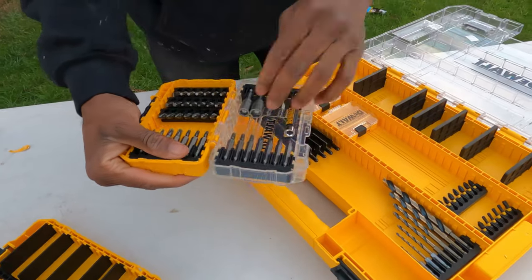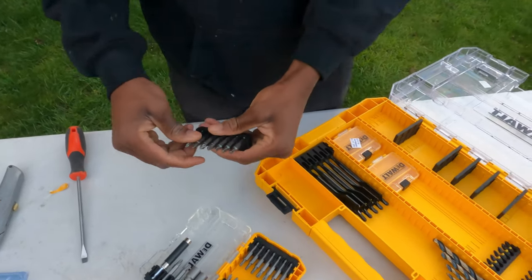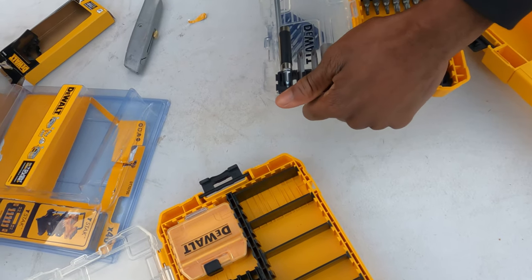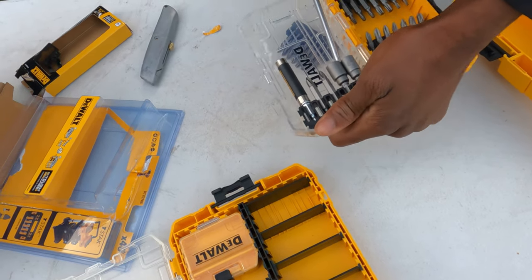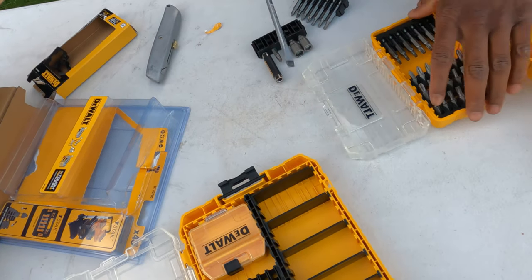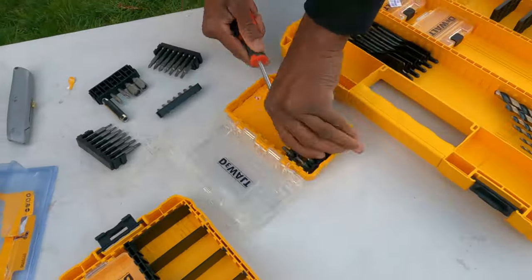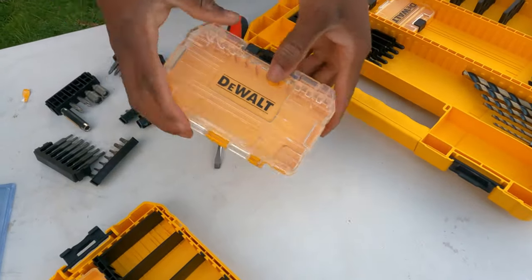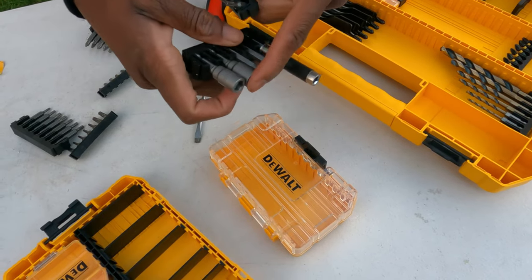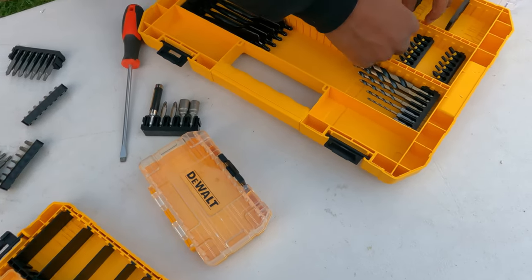I've got this case here. You can strip it down, take out all the bits. You can pop out these — they're a little bit harder to take out, so I'm just going to use a flat bit and it should come out fairly easy. So they come out fairly easy and I can strip down this fully. I've fully stripped this down. Some people don't need all of this, so you can literally take the ones out that you don't need and put the ones you want to use into the case.